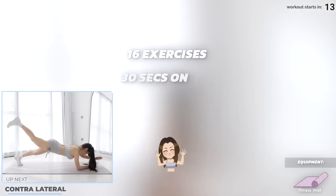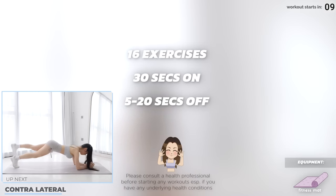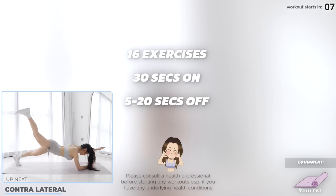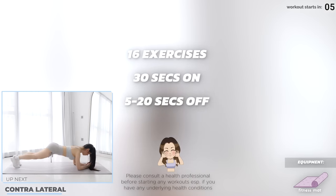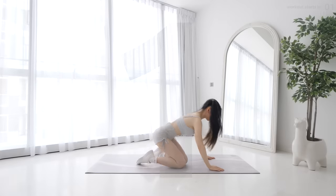We've got 16 exercises in this upper body and core workout today — 30 seconds on and 5 to 20 seconds of rest in between. Get on your mat and let's start the workout with contralateral.